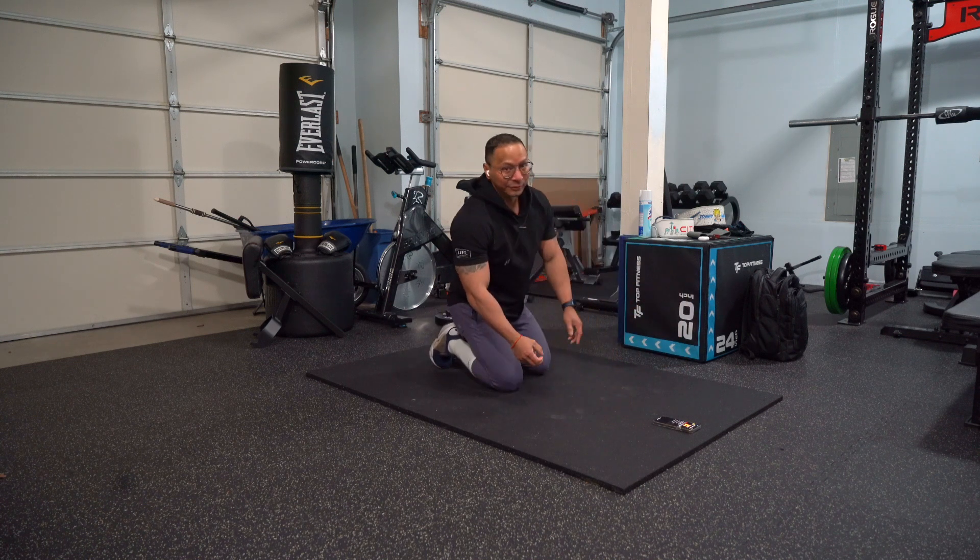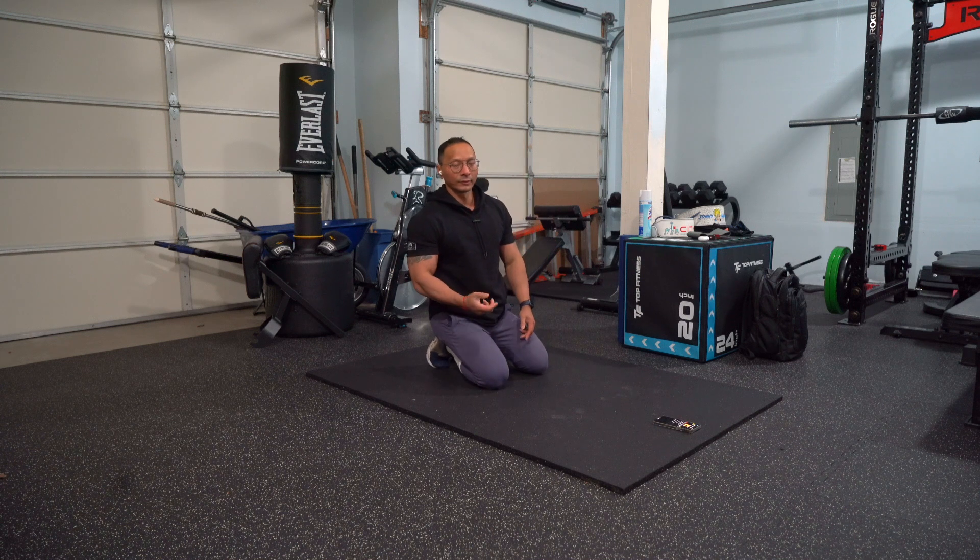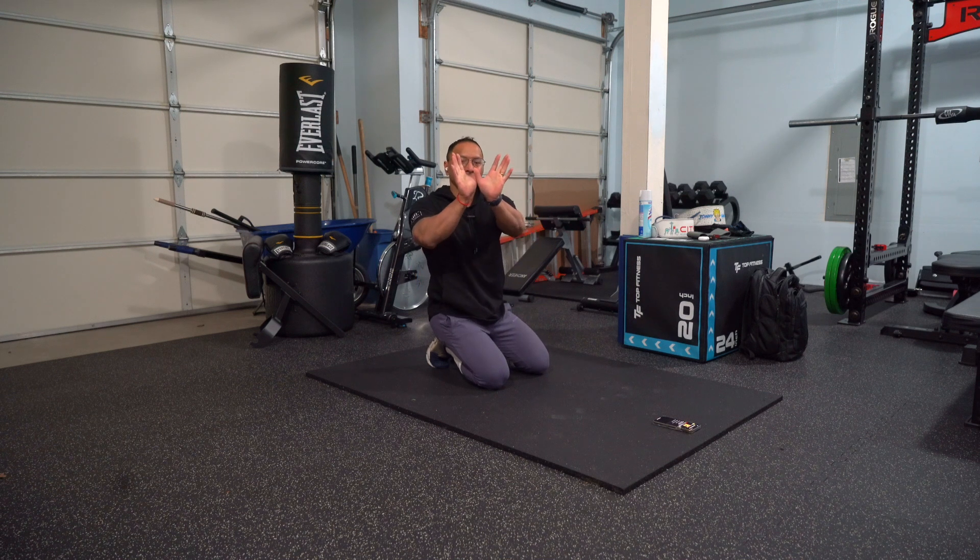Now, if this is too hard, you can go in and do a regular push-up if it's a little bit hard. But what you want to do is keep your index fingers touching each other just like that, and then press.